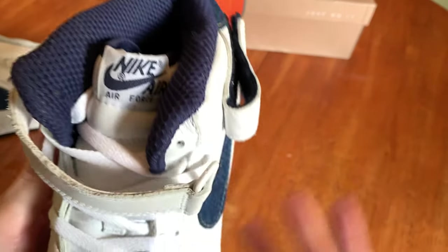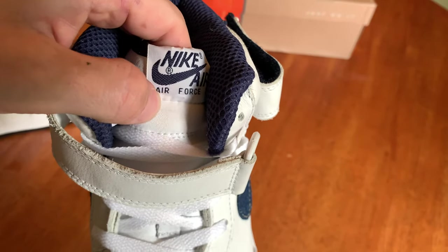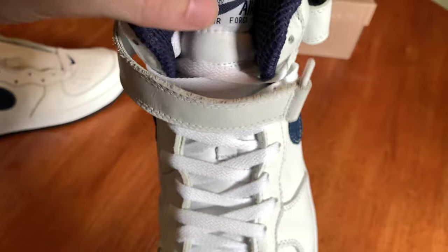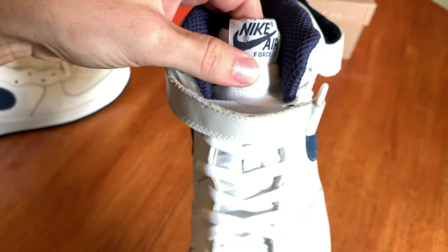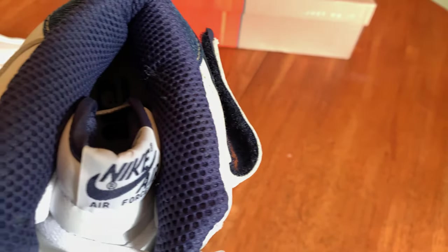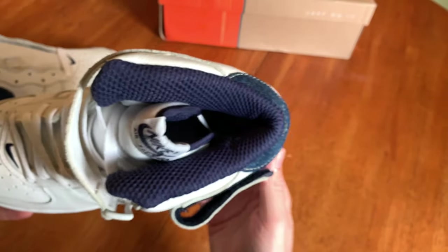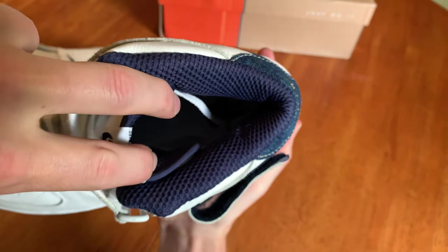The tongue leather is nice but you can feel it's a little more synthetic than the leather down on the upper. The upper just feels like leather, but the tongue has that feel where something almost comes off — like a soft but synthetic chemical feel to it, which seems very common nowadays. Inside you have the classic Air Force One logo.